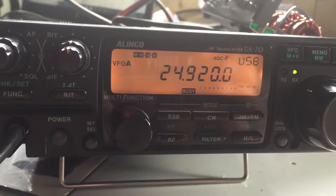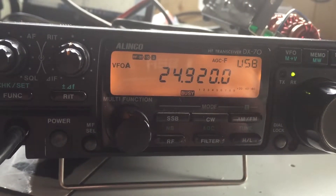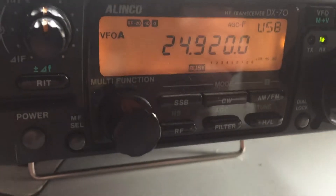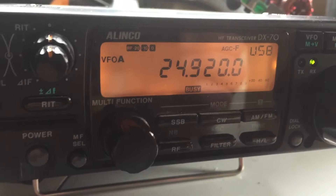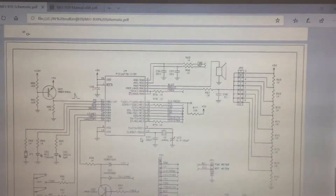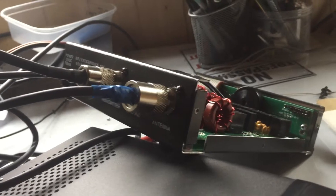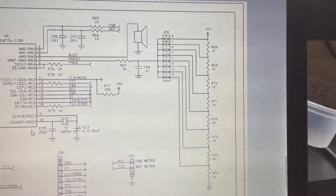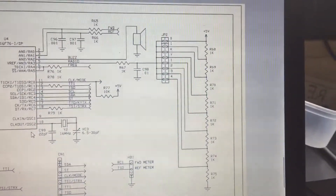A Lenco DX70TH with MFJ939 tuner won't work. Had a quick look at it, checked all the levels, done some measurements, got the circuit diagram out, and the only thing I could see was everything seems to be right. Just out of interest, I noted that the jumper settings are a resistive ladder network,